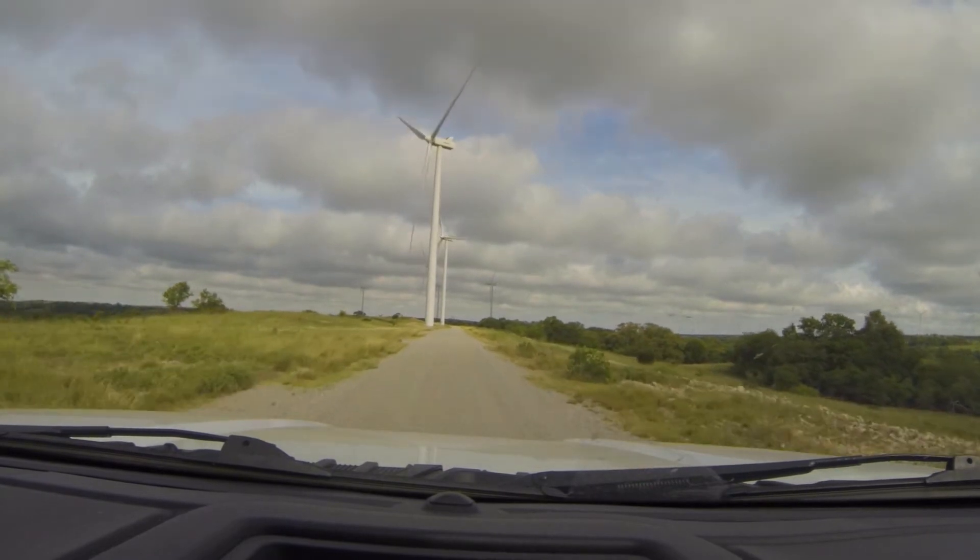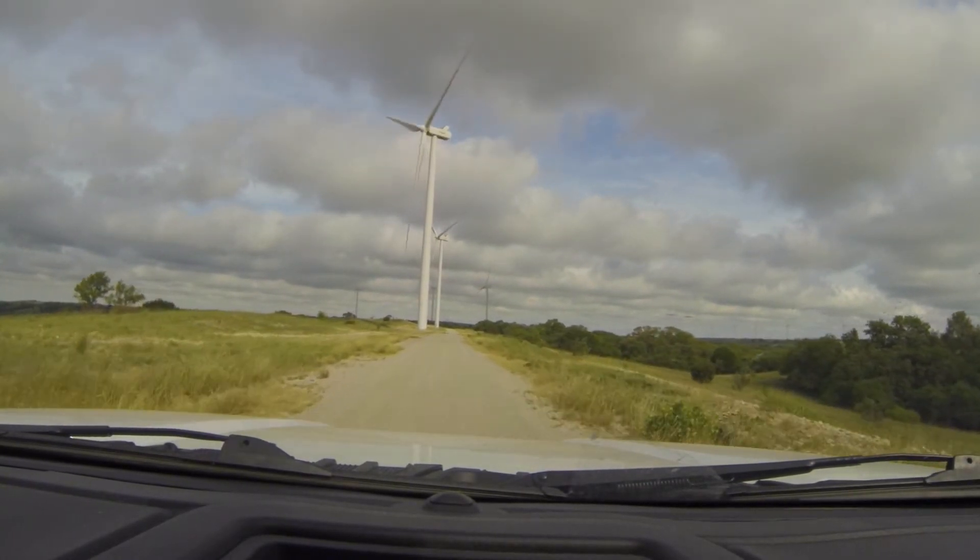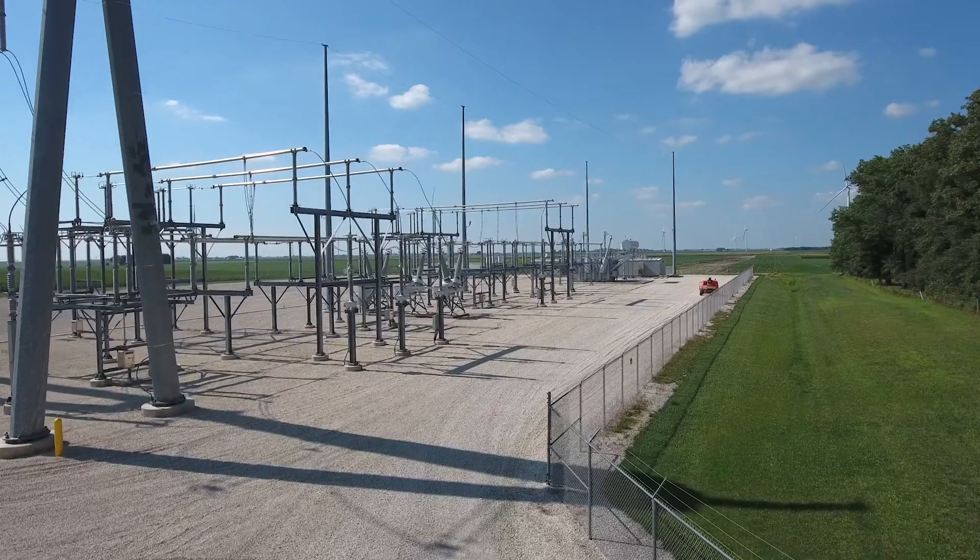The collection system is a series of underground cables that connect each turbine all the way back to the substation.